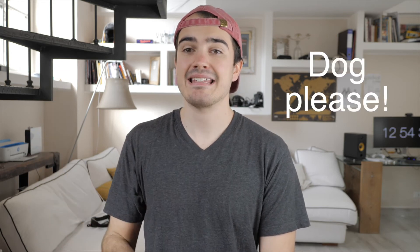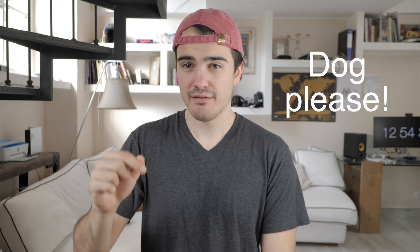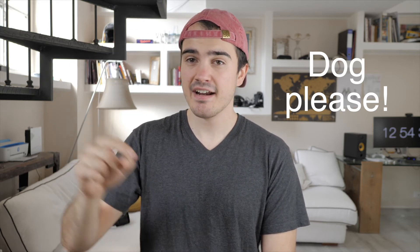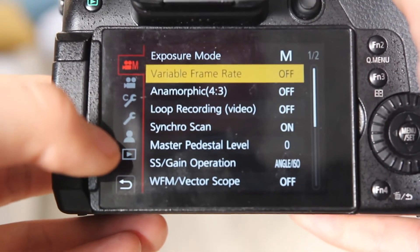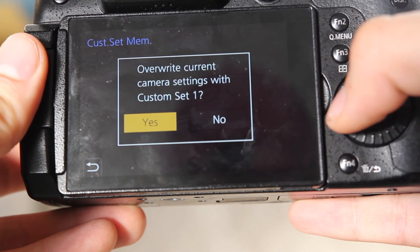To customize each of these settings, you go into the menu, find the custom settings section, and when you find C1, C2, and C3, press on one of them and save the settings that are currently set on your camera. This way you can have the same settings as me.